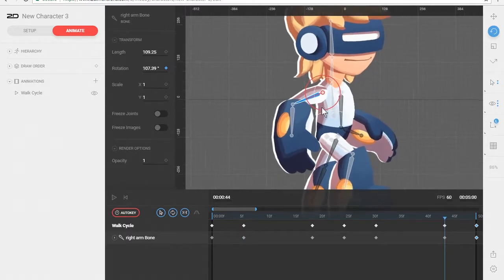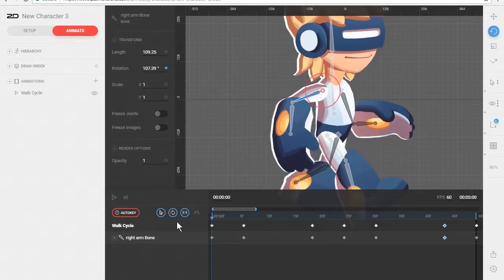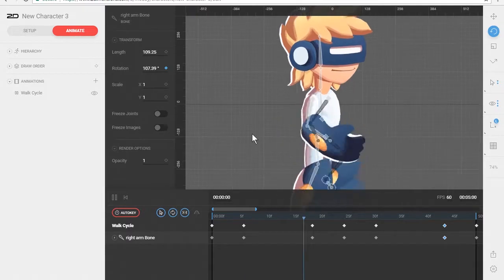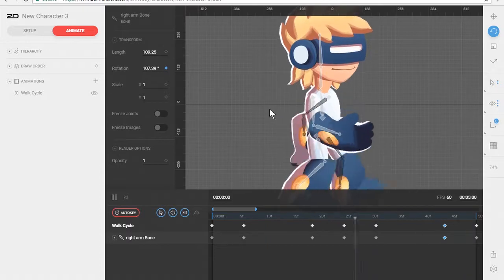I'm going to take this rotation and slightly rotate it to right about there, then copy that rotation and paste it. Let's see what that looks like. You can see there's a lot smoother rotation now — look at how smooth that is compared to the back arm. The back is still very stiff.